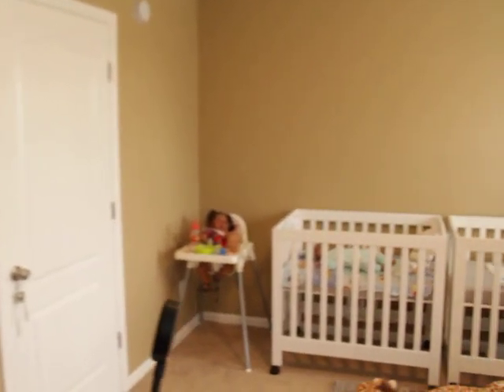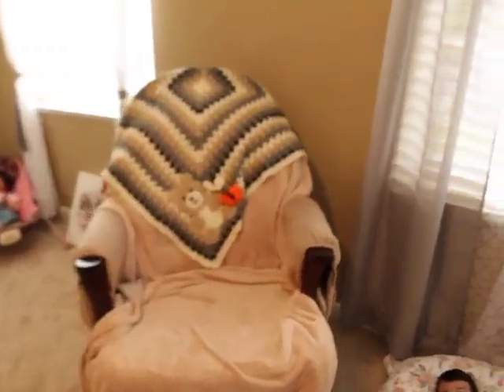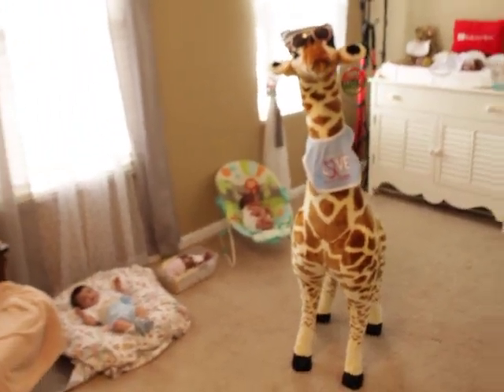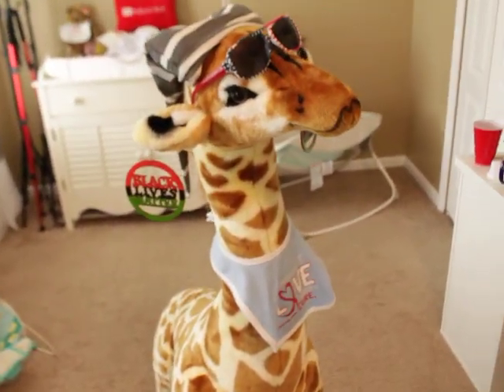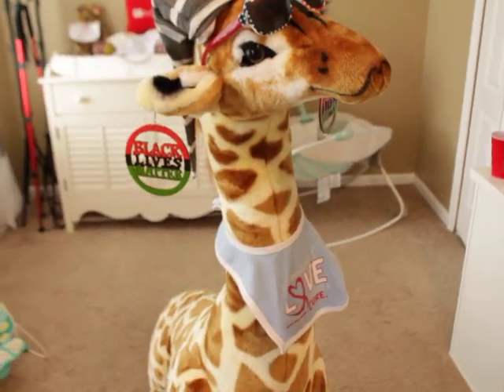This is my little desk area in the back — nothing fancy. This is where I hang out. And that is Gabby the giraffe — my daughter named the giraffe Gabby. Thank you to Marcella, one of my subscribers, for sending me this giraffe.